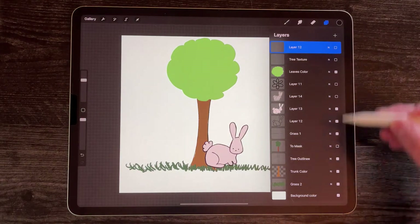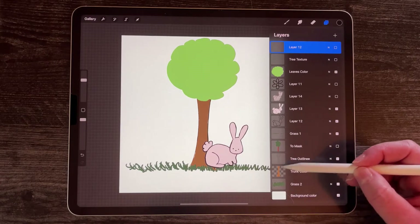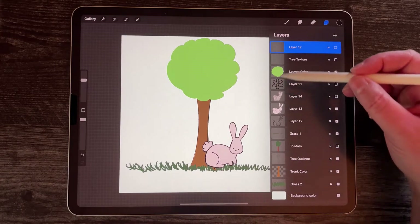You can turn it off, and that's how you would actually export something without a background using a PNG export. You can see I have a whole bunch of layers, and in the preview you can see little miniature drawings on each one.